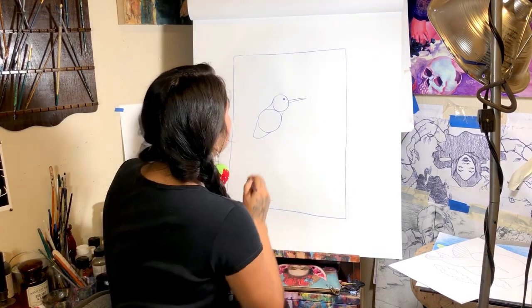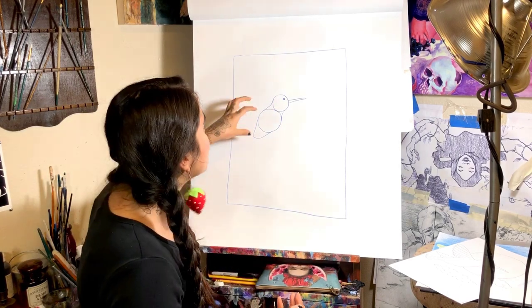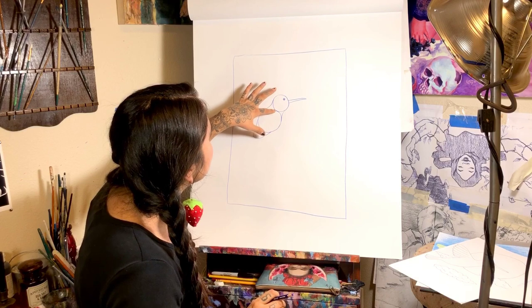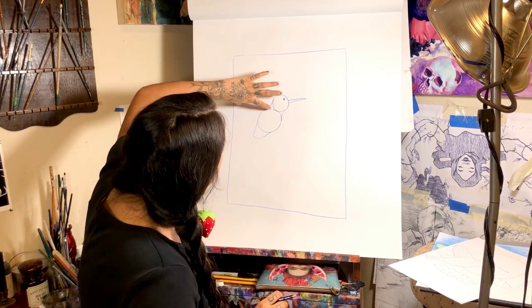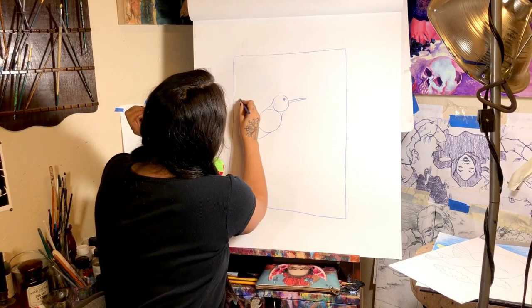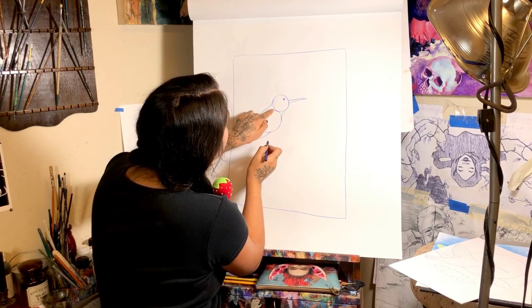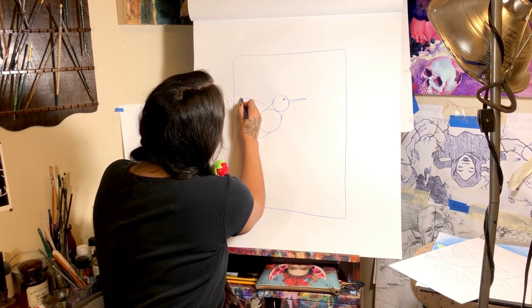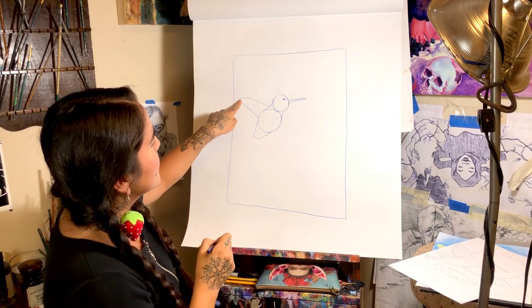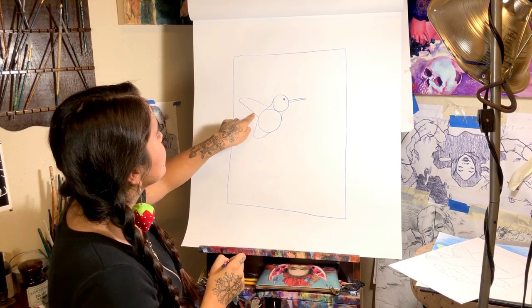I'll just draw it out and show you. I like to make it about the size of the body. If you want to go ahead and measure it, that's fine; if you just want to eyeball it, go ahead. I kind of like to make it a similar size to the body, so I measure from the bottom of the head to the tail — that's about how big I'm going to want it. And then you start in the center here. Kind of a similar shape to the bottom: it looks like you're about to make a triangle, but you round it out at the end and bring it back down.